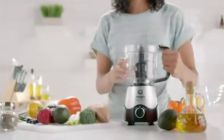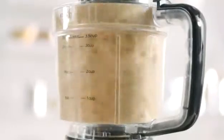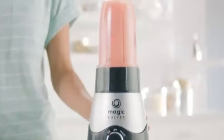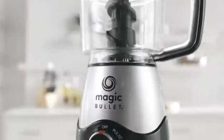Introducing the all-in-one Magic Bullet Kitchen Express. With the Kitchen Express, now you have a food chopper and a personal blender in a single, sleek, compact, countertop-friendly design.